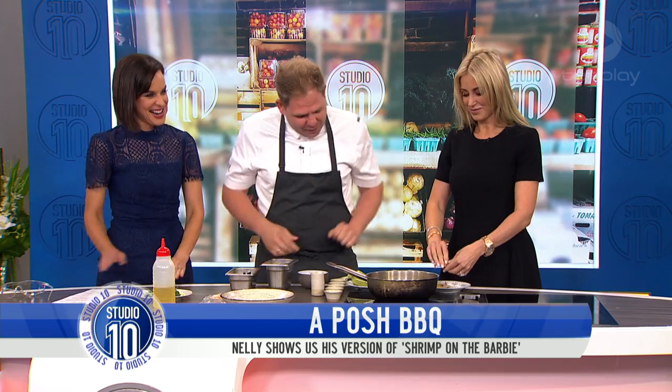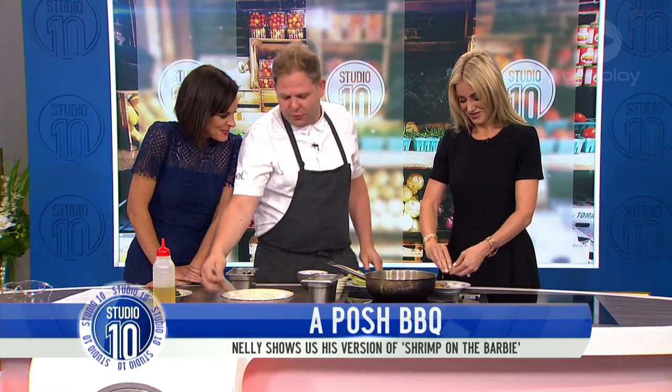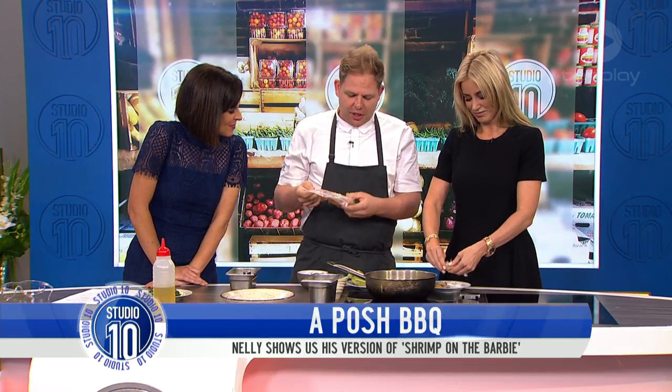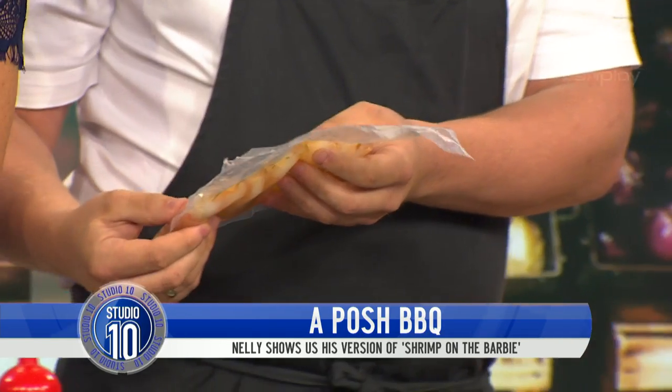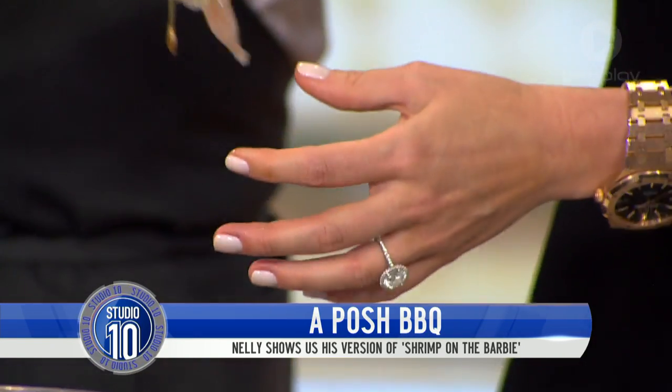We're going to get this pot really hot. They're very fresh. So peel that off. What I've done already is we pre-cook these in a water bath for about four minutes. Cook them in a water bath — it's like a sous vide machine with a circulator. So at home you just use a thermometer. At the restaurant we have a machine that sits in water and keeps the temperature consistent all the way through.